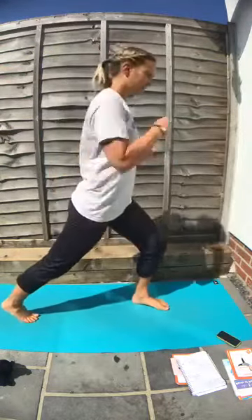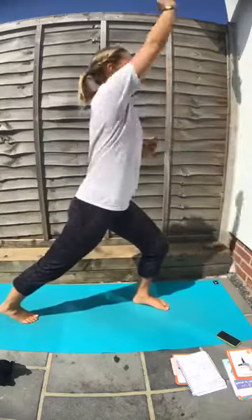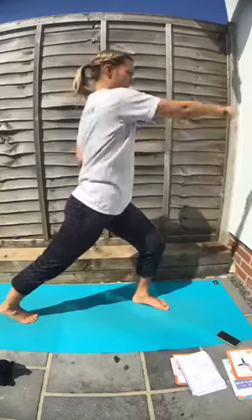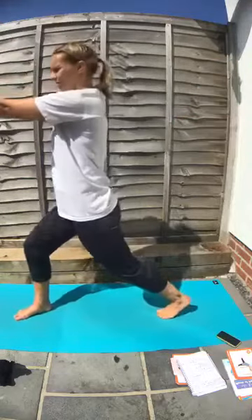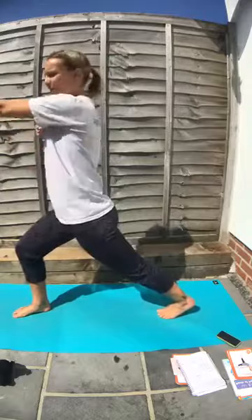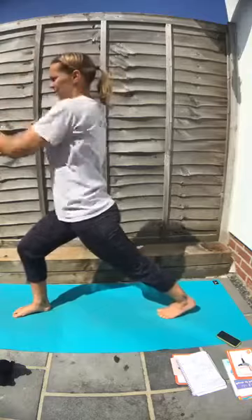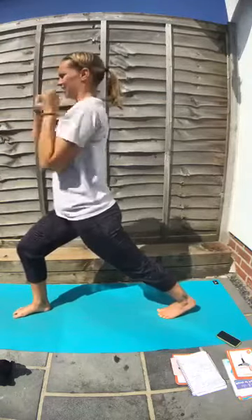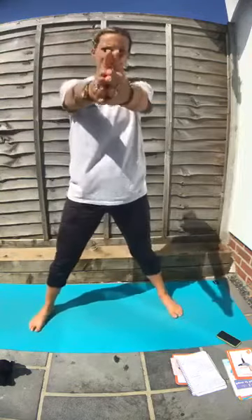This time we're going to take one leg back. Punch forwards. Punch your arms up. Punch your arms forwards. Arms to the front, then sweep them across. Now you're facing the other way — do the same. Punch the arms forwards. Punch the arms up. Punch the arms forwards. Up, forwards. Hands together, bring them to the front.